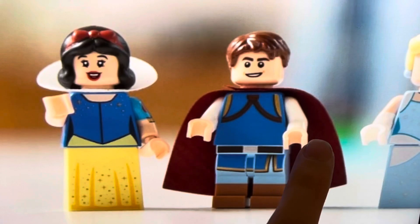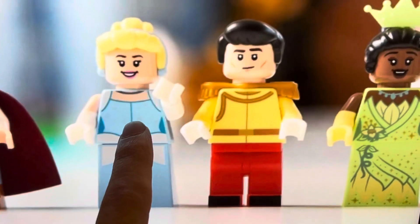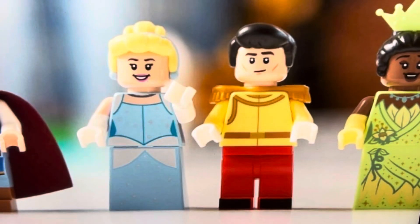Moving on to Cinderella, who is fantastic — everything brand new. Why did it take so long to get these princesses? Cinderella is great. Prince Charming is simple but looks amazing with new pieces, although his hair is Fred's hair from Scooby-Doo, which is kind of cool. New faces all around, and they all have alternate faces, which is great. Solid figures overall.